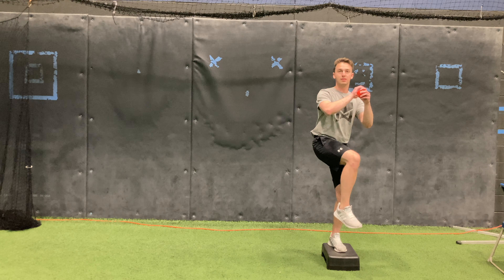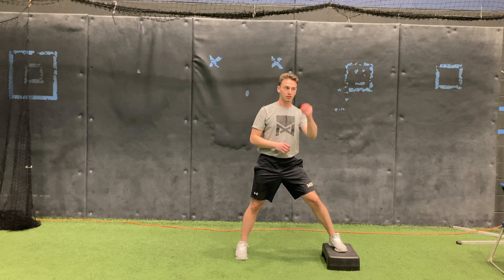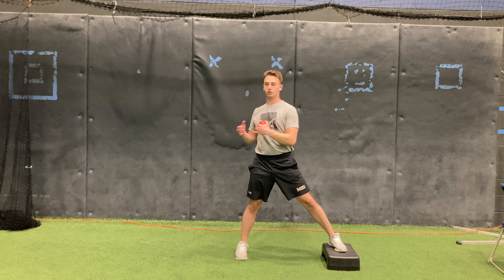Lift the lead leg, sit into the back leg, let your arms swing up as normal, stride out and throw out.